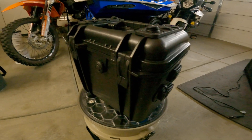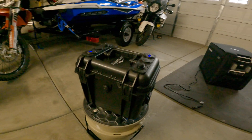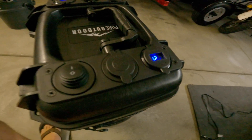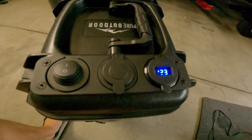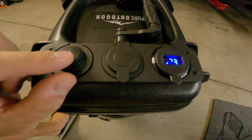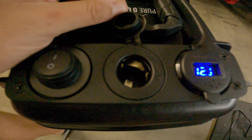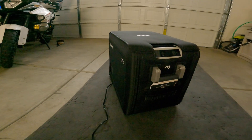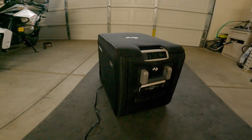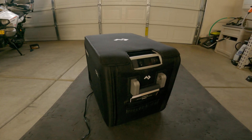It does have a pressure release valve, and what I did was mirror both sides. I put a three-rocker panel switch here, and here's the on/off button. This is really built to run the CFX3 Dometic fridge that I just got — it's the CFX3 45.